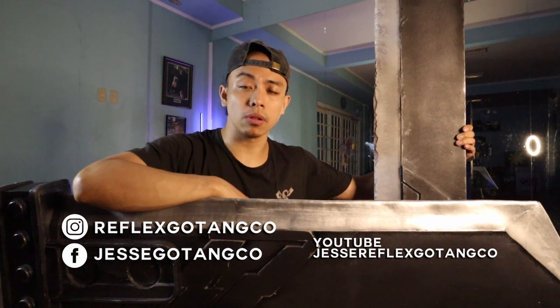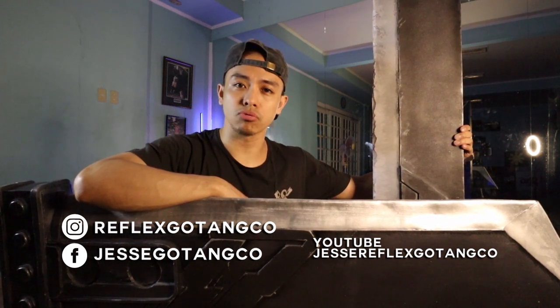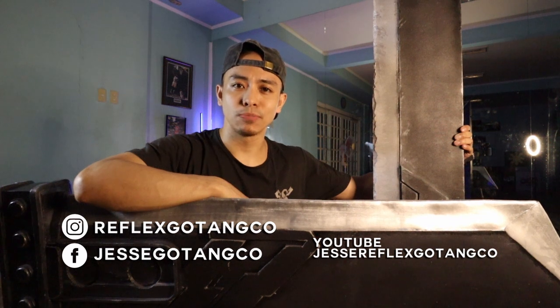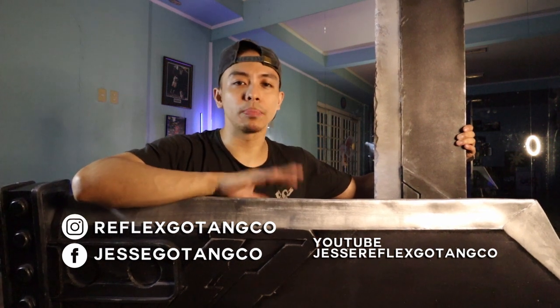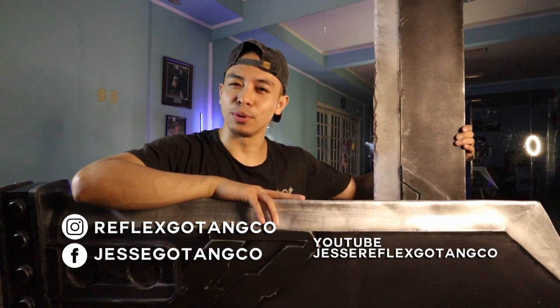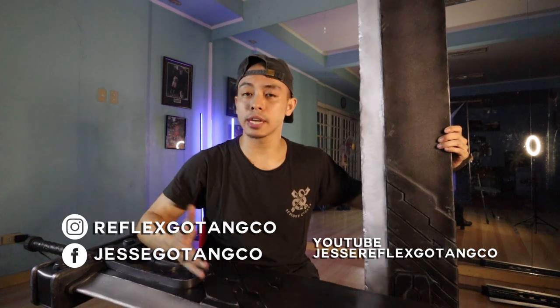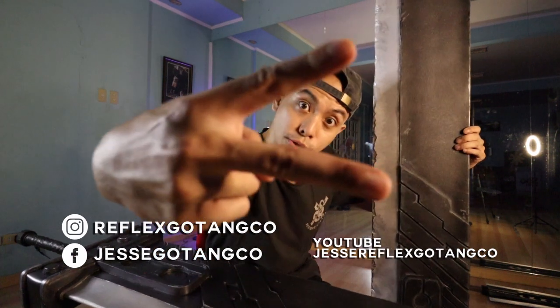So yeah, that's about it. Don't forget to follow, like, subscribe, and comment below if you want me to check out, react, unbox, or review anything. Don't be shy to send anything my way. Hope you guys enjoyed, and as always — stay safe, stay fresh. Peace!